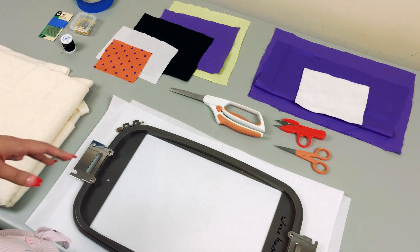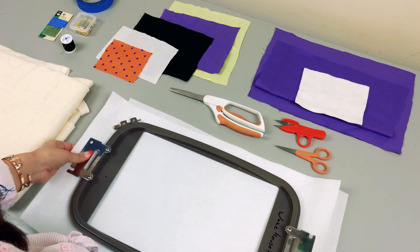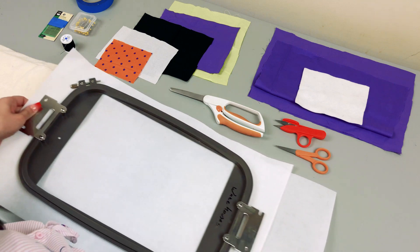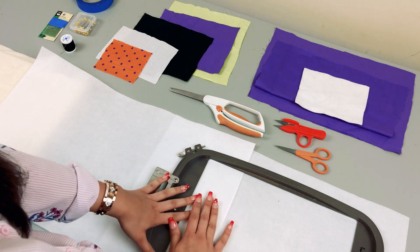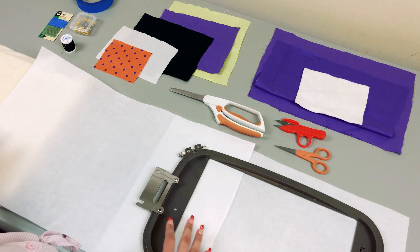This project is going to be completed in two hoopings. The first thing you're going to do is hoop one piece of cutaway stabilizer to do the arms and the legs, and then your next hooping you're going to hoop the cutaway stabilizer again and float your different fabrics over to create the rest of the body.